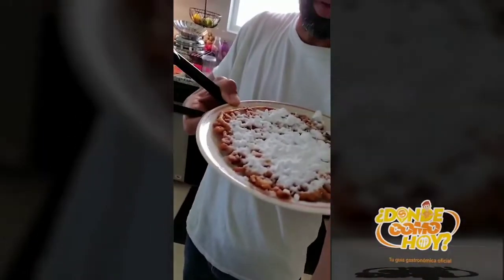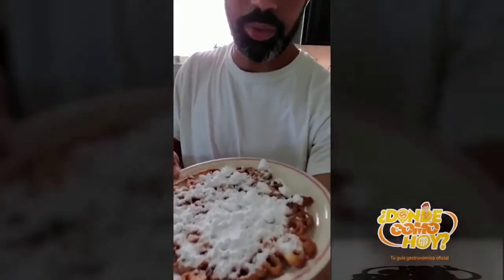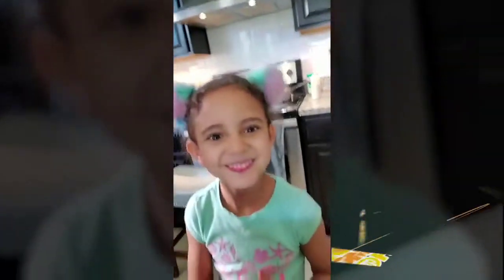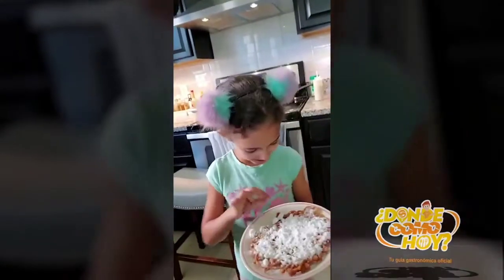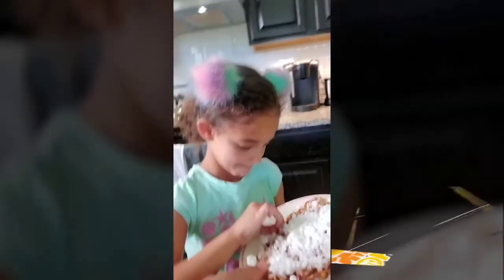Don't forget to stay away from the stove. Now we're going to taste one. Right now you have the funnel cake here — it's homemade funnel cake. Mmm, it's good!